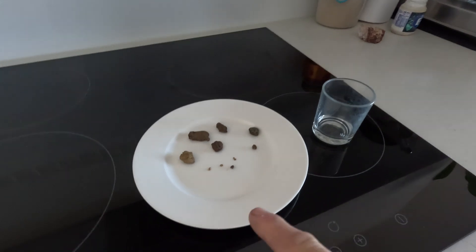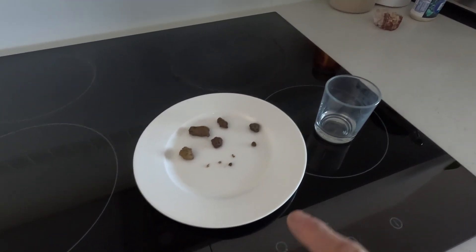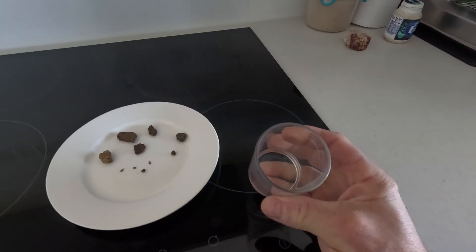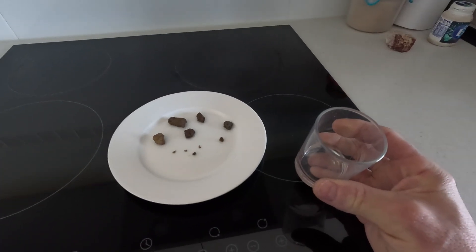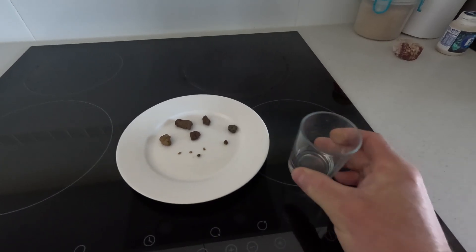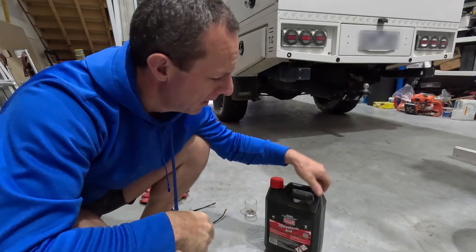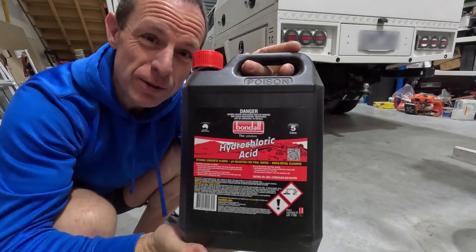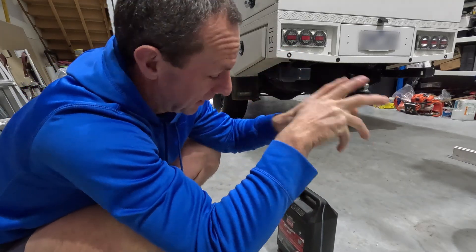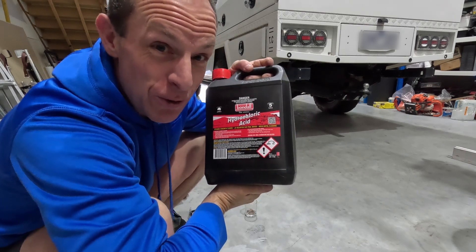So this is what I'm going to do this morning - I'm going to get my little specimens and throw them in this mini little glass cup, fill it up with hydrochloric acid, and see what happens. Come join me on this ride. In Australia we can just get this at Bunnings - you don't have to get five litres; I work in the building industry so I use it.